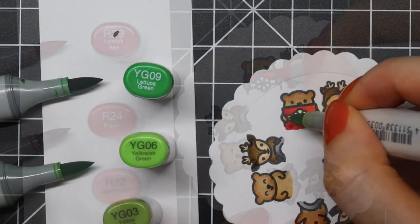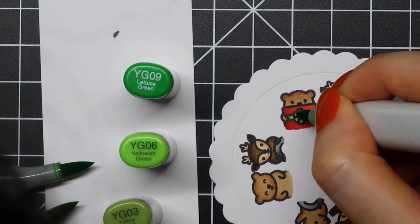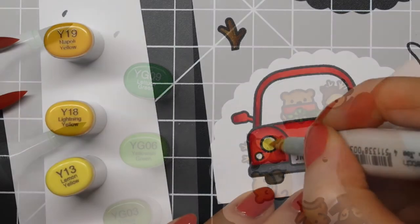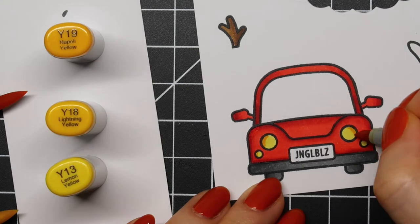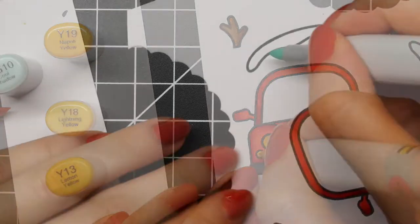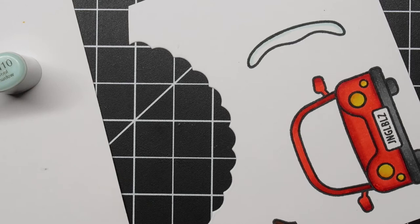This card came together quite quickly, even though it's an interactive card. Reveal wheel cards are often quite easy to make — I think they are one of the easiest interactive card designs out there. I'm also a huge fan of the Lawn Fawn Scalloped Box card pop-up, but the reveal wheel card is probably my favorite of all of them.